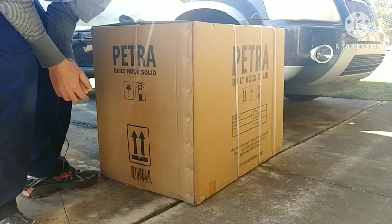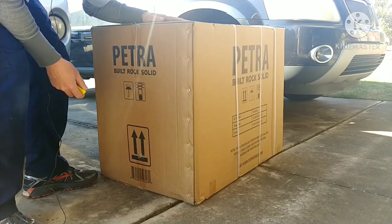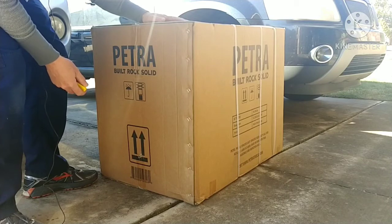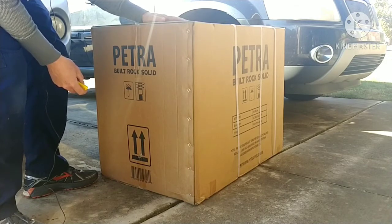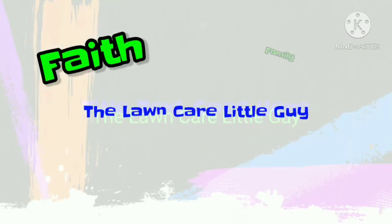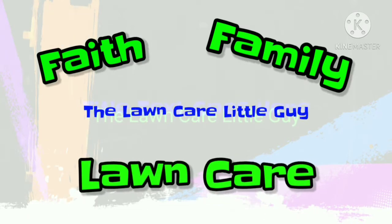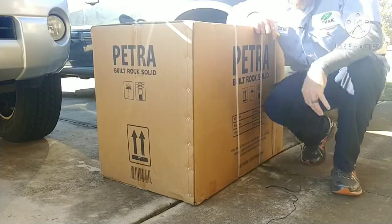What's going on guys? I just got home from work and I saw this baby on my front porch. It's a company called Petra — they do sprayers — and this is an unboxing.